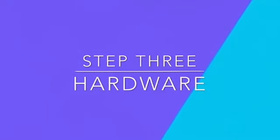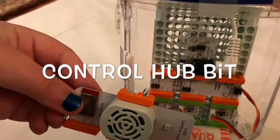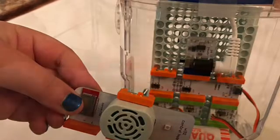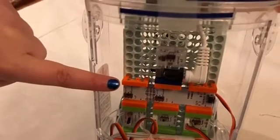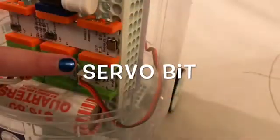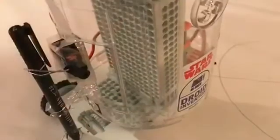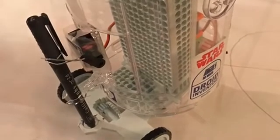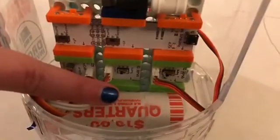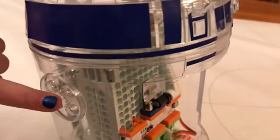Step three: hardware. The first thing we did was take off the sound bit to add our Arduino cloud bit. Next, we attached our motor. We made a pen contraption with the mask and made a motor. For balance, we took off the arms and used a roll of quarters.